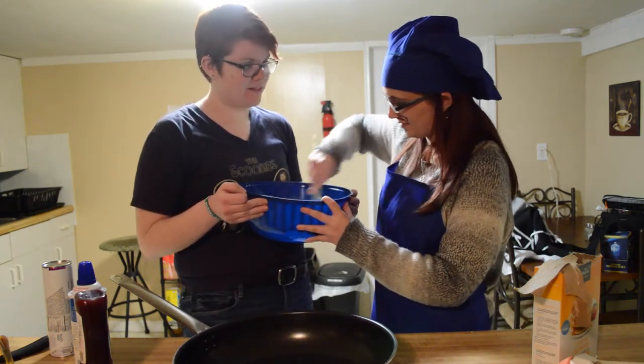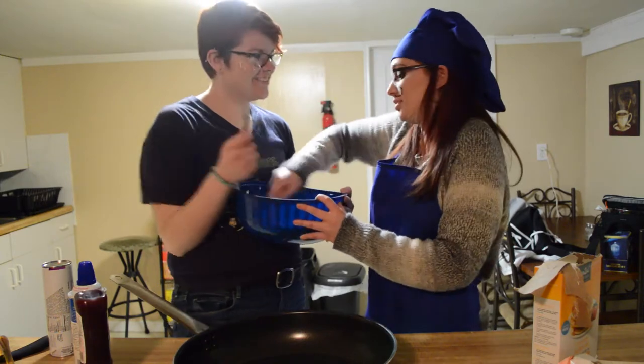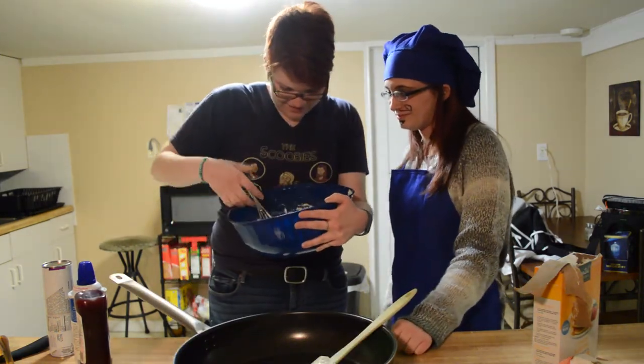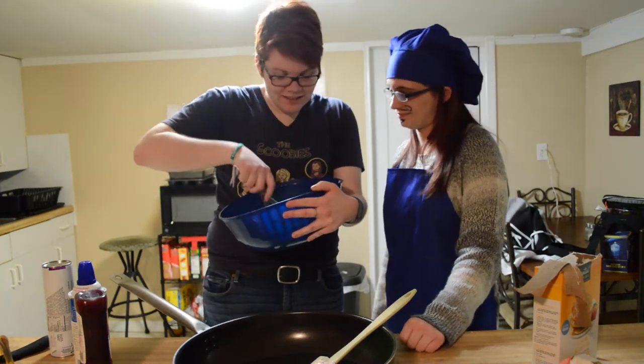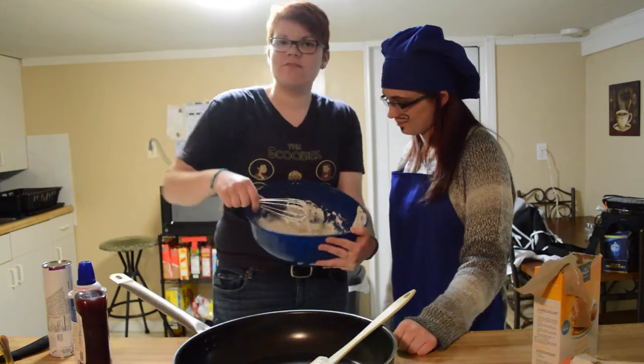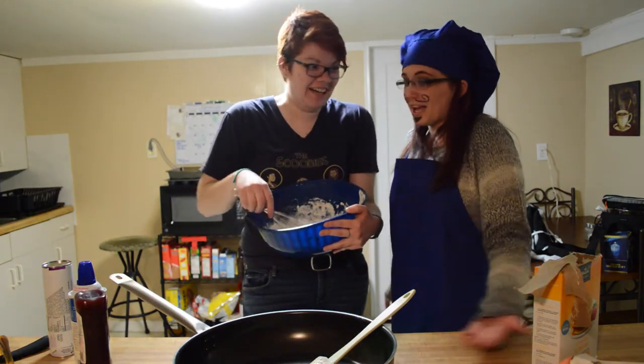What do you think the problem is? It's a little too watery. What about a whisk? That would work. I don't even know where that came from. Oh, we have a magic helper — it's a little nymph, a tiny person who just carries around whisks. I've never made pancakes before. It's not pancakes, it's pizza dough!